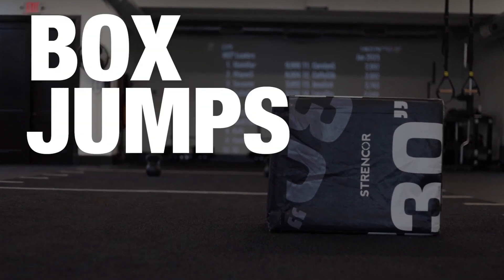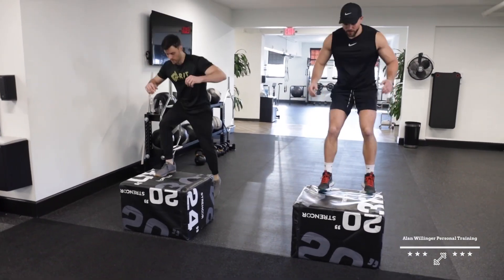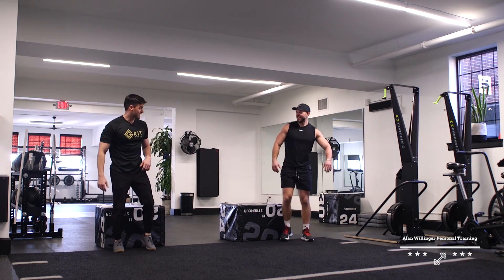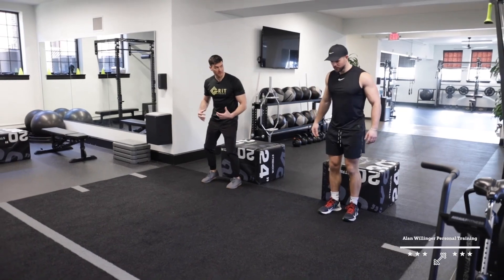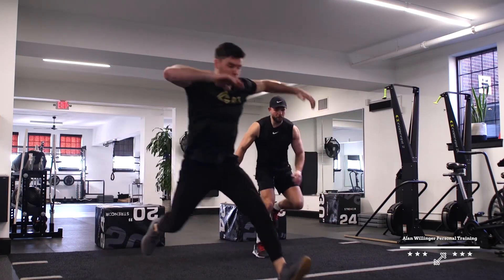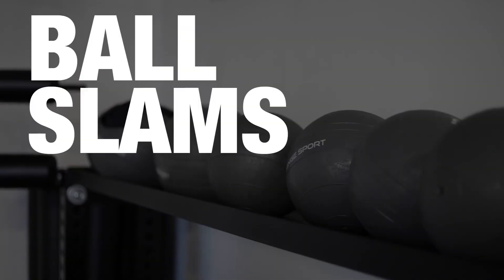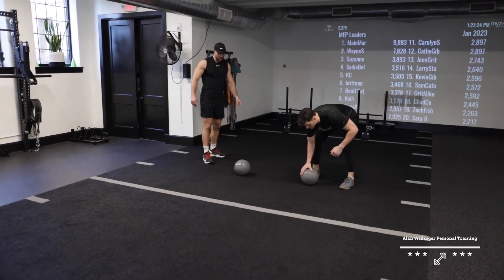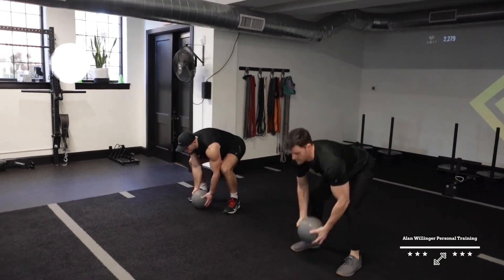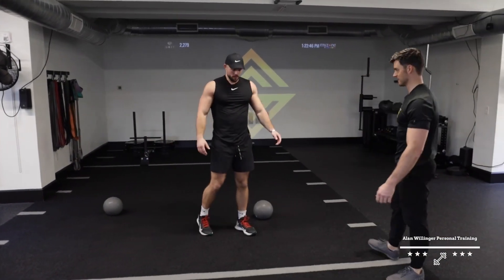Today we're going to start off with some box jumps. First one we're landing on two feet, and on the last four we're going to alternate landing on right foot, landing on left foot. Now we're going to get into lateral bounds — load that hip, make sure on that landing you're catching, receiving that load, and balancing before you take off. Now working into upper body plyometrics: grabbing the med ball, reach up high, slam as hard as you can — five reps. Typically we'll run through about three to five sets of this before we get into our strength work.